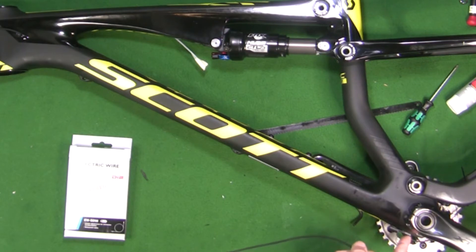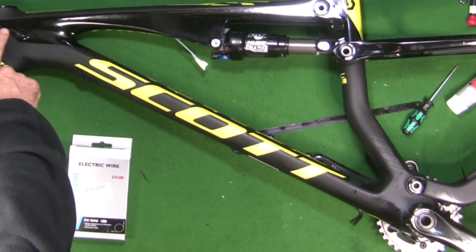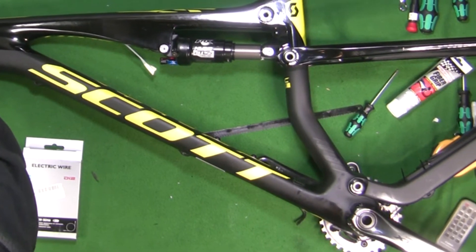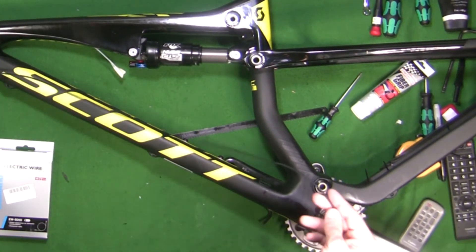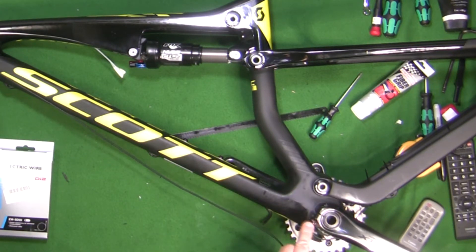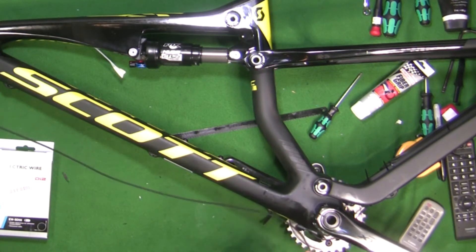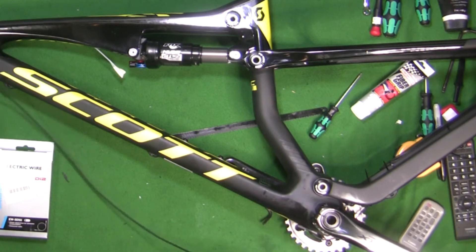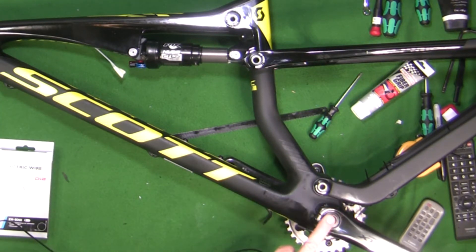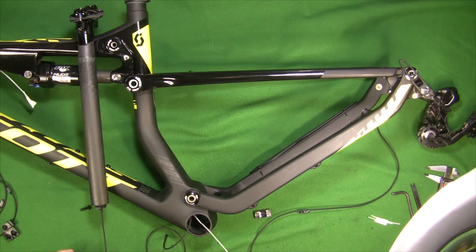A fat 5 millimeter cable comes out from here. What I did is I just enlarged this hole just a little bit to be able to get the e-tube wire down here. That e-tube wire stretches down and exits into the bottom bracket. The next videos will show where we're connecting the down tube wire that comes from the display unit to the derailleur wire and the junction.